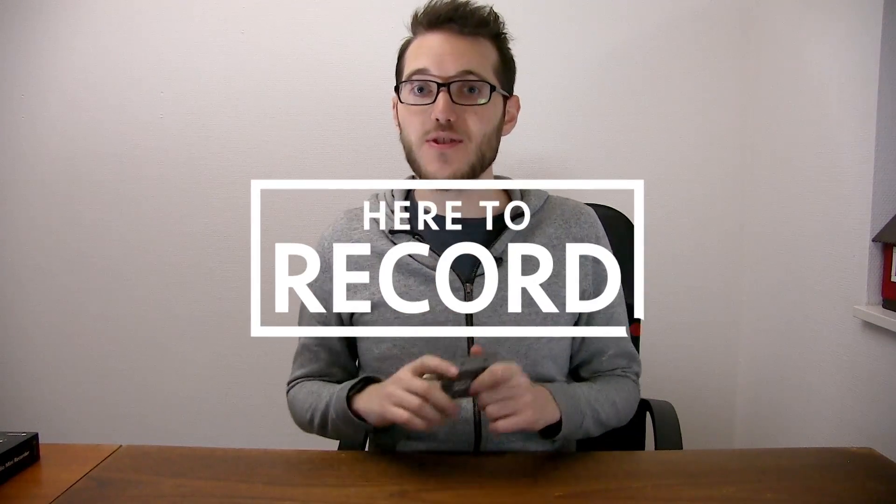And that's it for episode number three with the UltraStudio Mini Recorder. Thank you for watching and we'll see you again in episode number four coming soon.